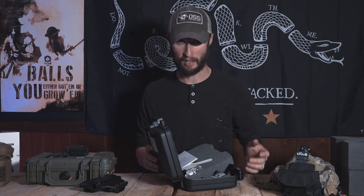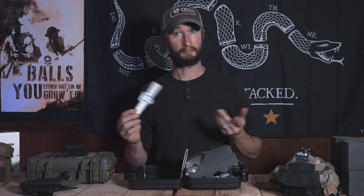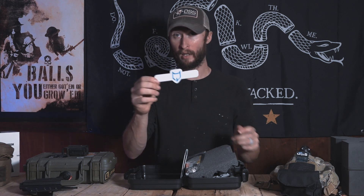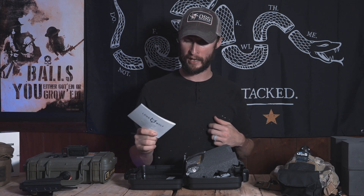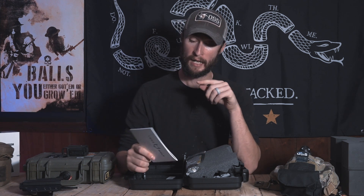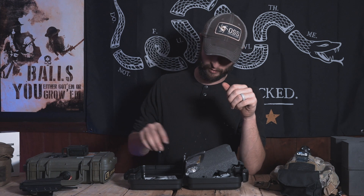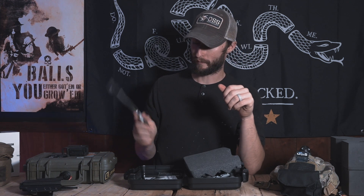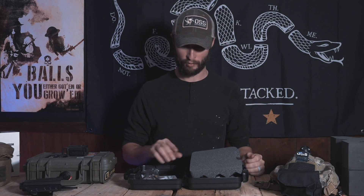The package decided it wanted to just throw everything everywhere, so let's start there. Here we've got a sticker and your owner's manual. I did page through this owner's manual earlier and there's some really good troubleshooting stuff in the back, so hats off to you guys. In case anything ever happens, obviously like anything, you're gonna get a gun lock and a PVC patch — we love those.